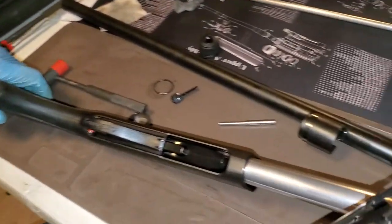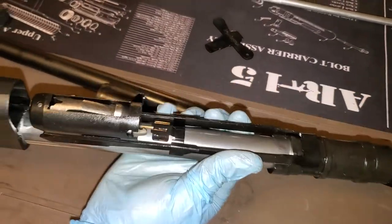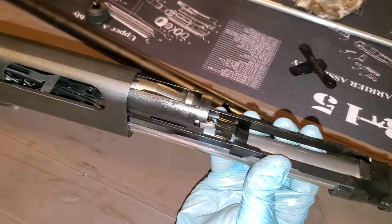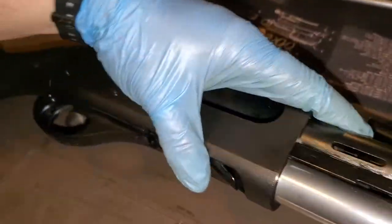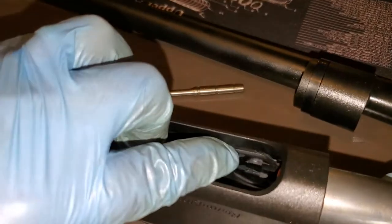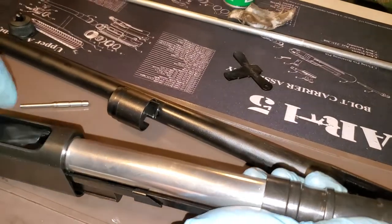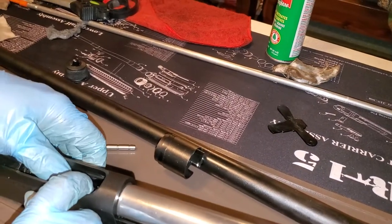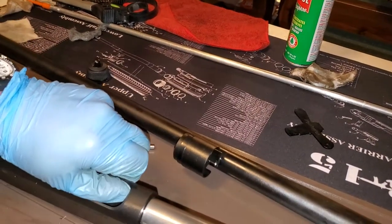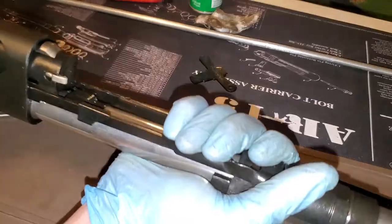For your bolt, you're going to set it on here, get it to here, and that same little button I showed you earlier — which is going to be right here on the right-hand side of the action — you have to push that all the way in, and then fidget with the bolt carrier until you can get it to go. If you don't have that pushed all the way in — and I'm going to stress all the way in — it will not go. Get the bolt carrier in most of the way and it'll slide the rest of the way in once you get it to unlock.